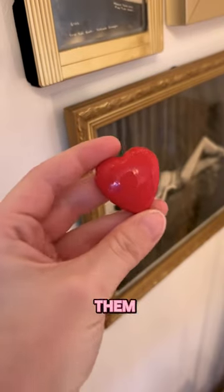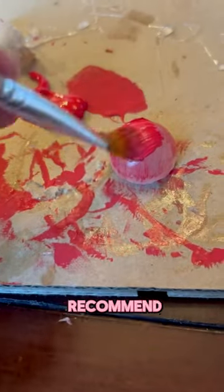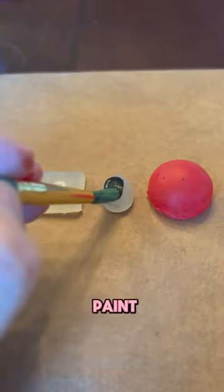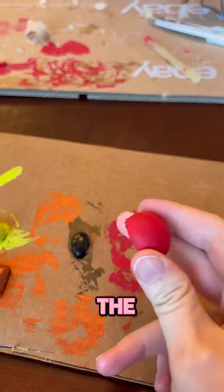How to paint your hot glue gems and make them look really shiny. When painting your hot glue gems, I highly recommend brush painting. I prefer to brush paint these because spray painting them can be pretty hit or miss — in my experience, it doesn't really like to sit well on the hot glue.